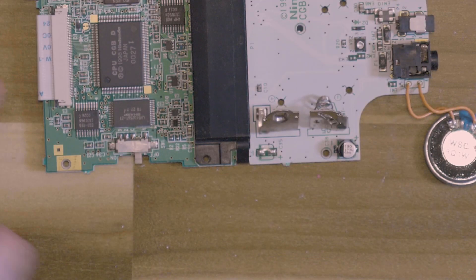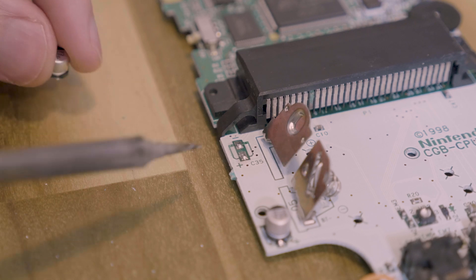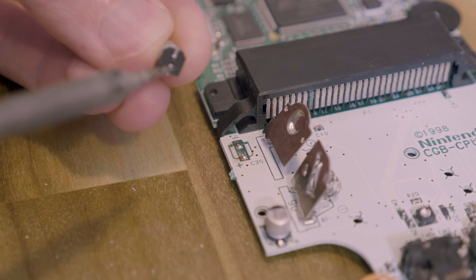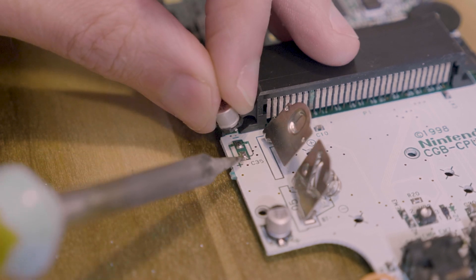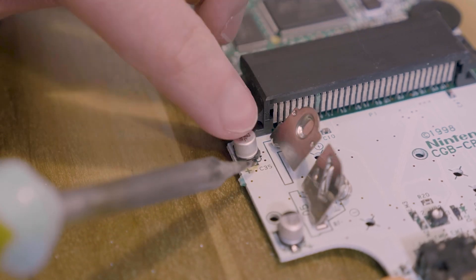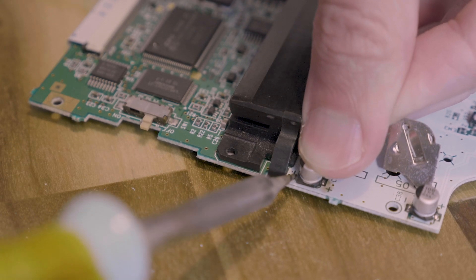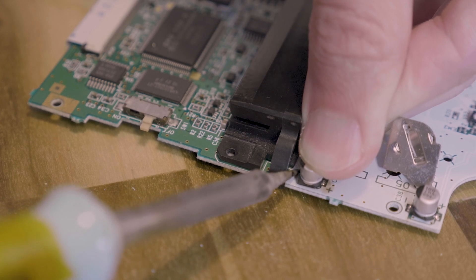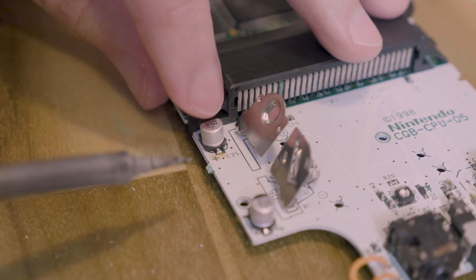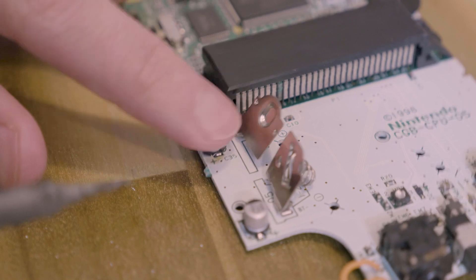Okay, I'm going to move the camera and do a close-up so you can see. Here is the last one — it's just these two little pads right here. You line it up; you can see the two little pads underneath. It kind of helps if you heat up the pad where it's going to go and then put it in place. Hold it in place with your finger, putting downward pressure, and heat up the other side. It's a little bit tricky to get underneath there, but just give it a little bit of time. And that should be good.